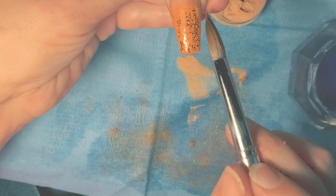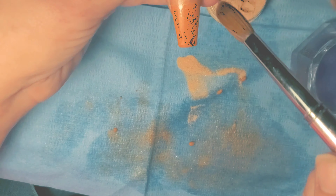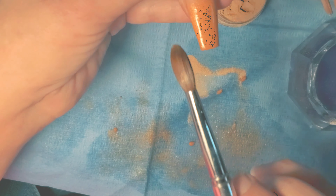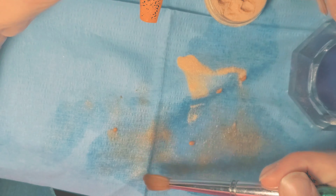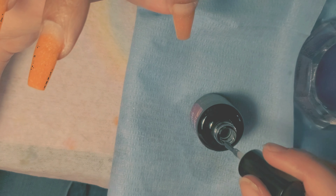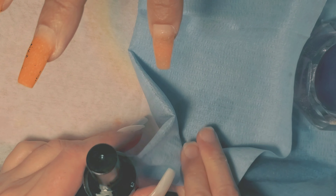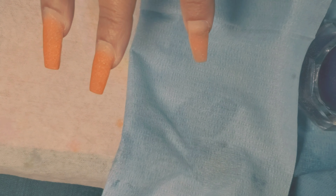Think of it like you're building — you have a piece of paper and they tell you to build a 3D model of a circular dome. You're going to start off with bigger materials at the bottom, a wider shape, and then as you come up it gets smaller and more narrow. This is how you have to look at building your nail. On the sides you want them narrow and tapered, and you want most of the product coming through the center. It's all about the angles at which you're holding your brush.